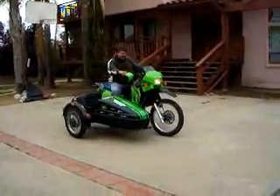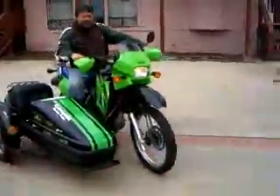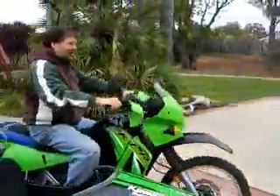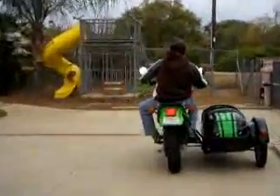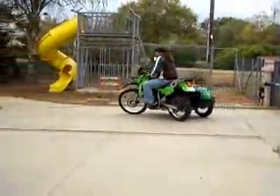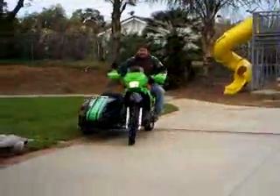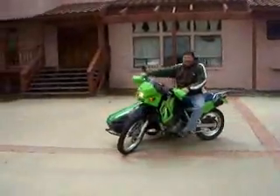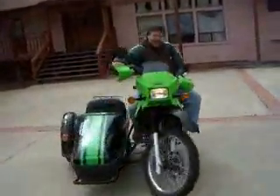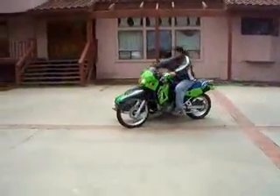I don't know how you turn these things. It feels weird. I don't know about this. Okay, this is how you turn it. I think that's it. And I think you go like this to go the other way.